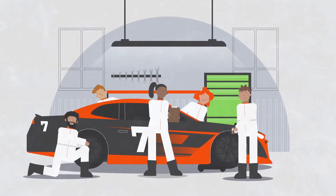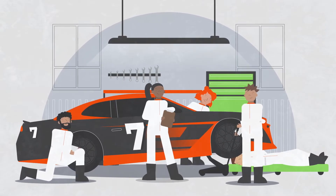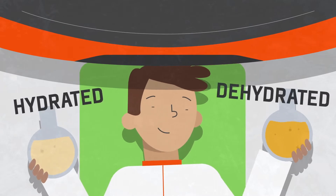Checking urine color is the best way for an athlete to determine if they are beginning practice or games already hydrated. It should be light like lemonade, not a dark apple juice color.